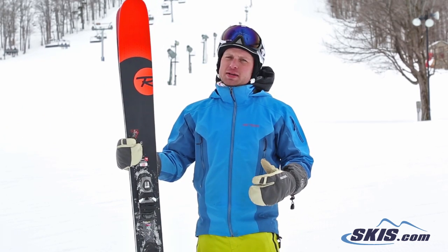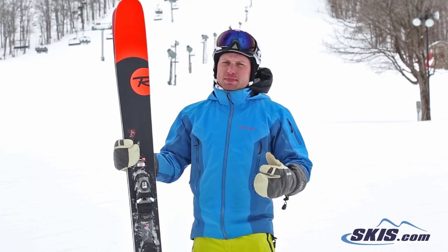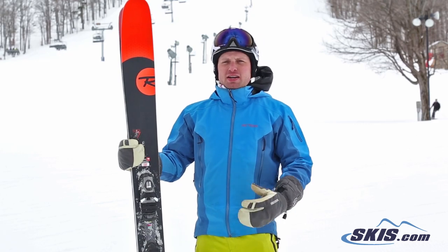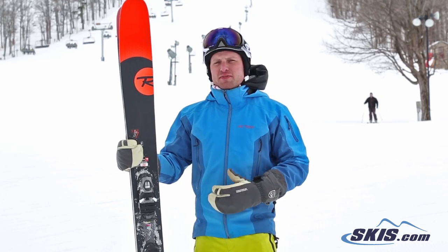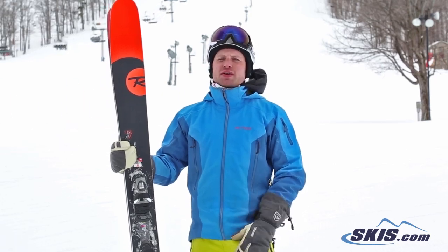If you're a guy a little bit bigger and you like to charge hard and ski the whole mountain — powder, big mountain — definitely check out the Super 7. If you're a little on the smaller side like myself at 160, I would probably drop down to the Soul 7. It's just going to be a little more versatile, more forgiving.